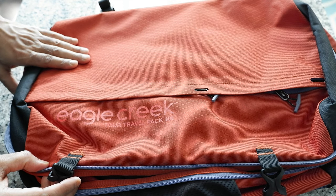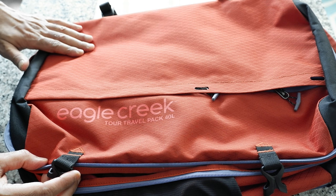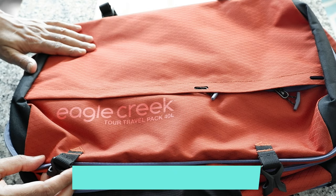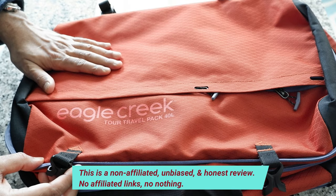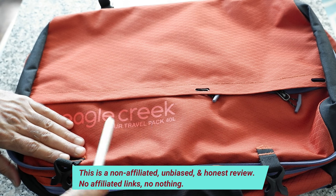Eagle Creek 2 Travel Pack 40 liter. This is a convertible hybrid carry-on backpack and I'm going to review this today. Hello everyone, this is Ahmed Dunn of AhmedDunn.com. Today I'll have another episode of review video and we're going to be looking at this minimalist travel hybrid convertible backpack, which is the Eagle Creek 2 Travel Pack 40 liter.